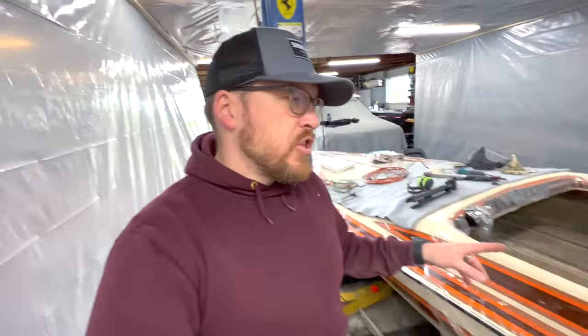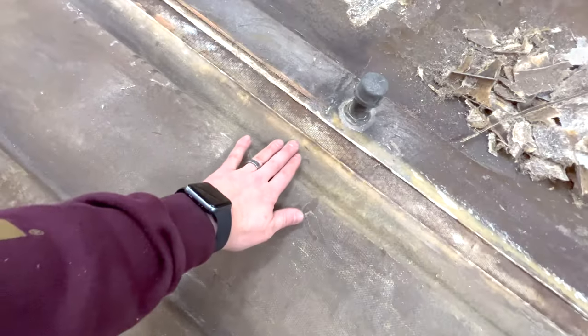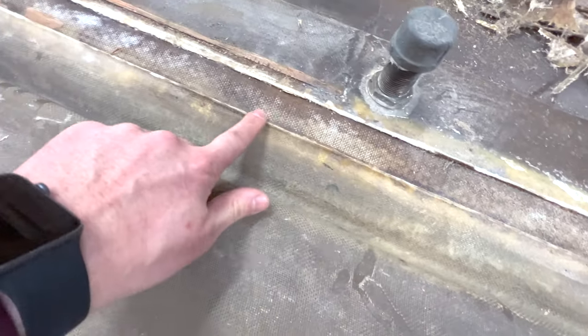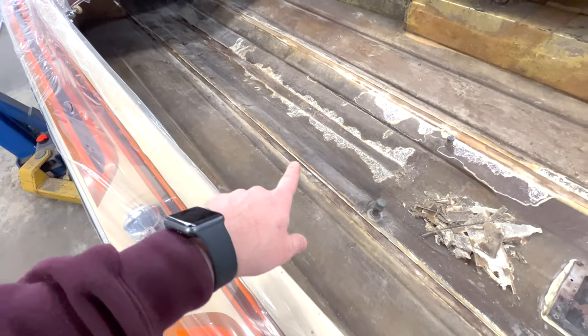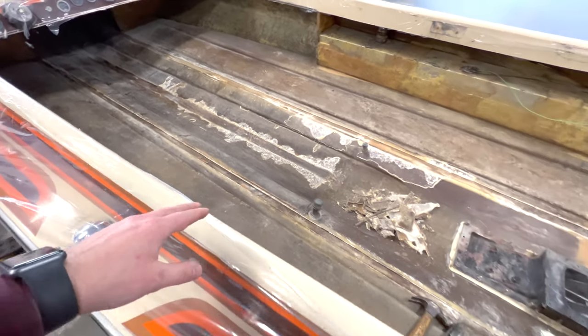I was able to get the stringers cut out of the boat using a combination of the oscillating saw and a cutoff wheel on a grinder. When I would go ahead and cut underneath the stringer with the oscillating saw, it would just jump through because the stringers were not bonded at all to the bottom of the hull. So it was just a matter of cutting the glass on the side and lifting them up. When I went ahead and tried to remove this stringer and lift it up, I tore it straight in half — it's completely rotted. There's really nothing left of it. Only the fiberglass encasement was holding that one together.